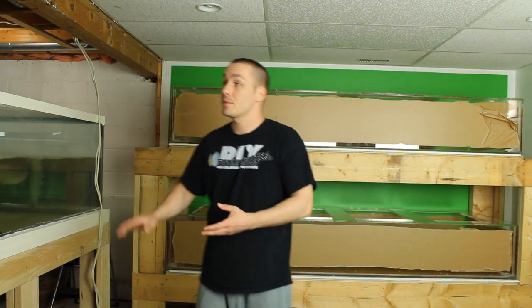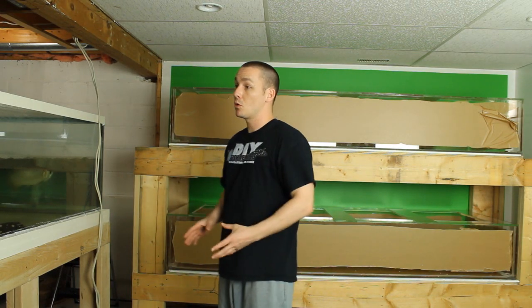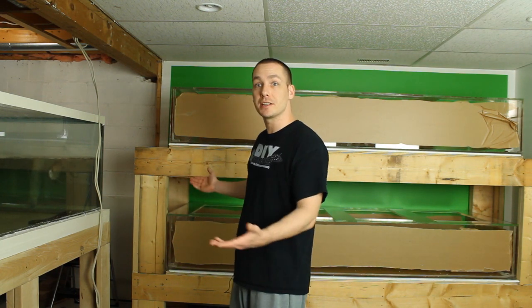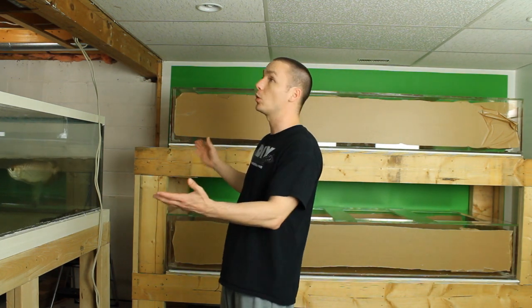Eventually I'll also be building this wall back up and putting the door back in and making it more functional as well as visually appealing. Obviously I can't leave this huge hole in my wall.